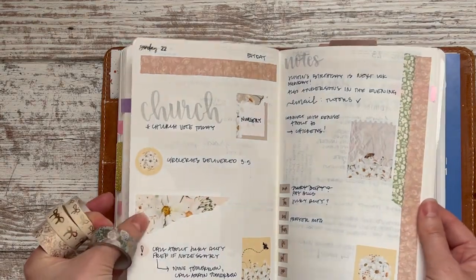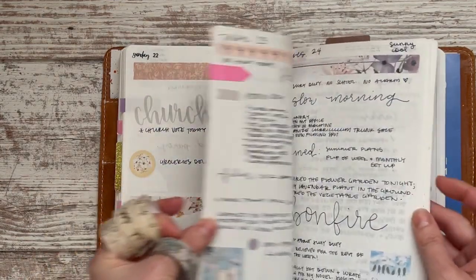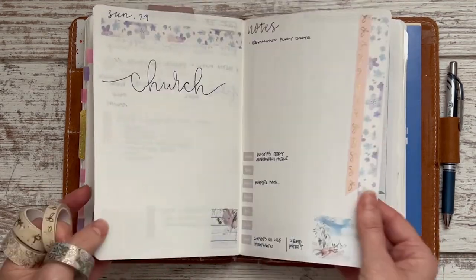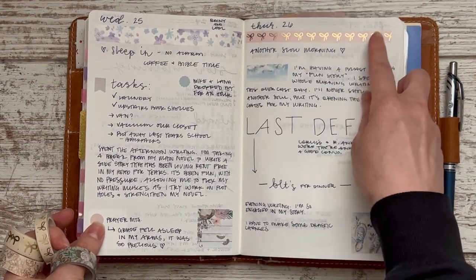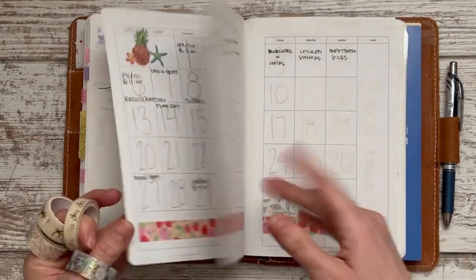Much like I did a couple of weeks ago, I'm just going to combine them. I used elements from both and it was a whole lot of fun. This past week I used just a functional planner kit, so I had to bring in my own washi tape and things like that.